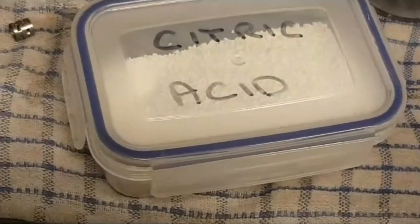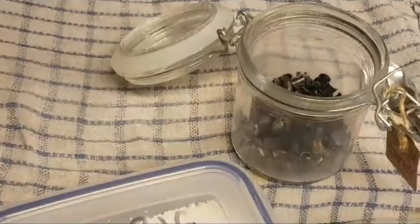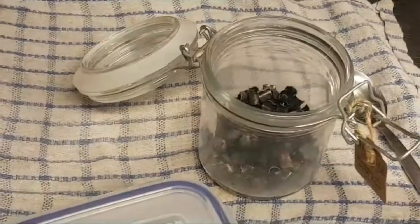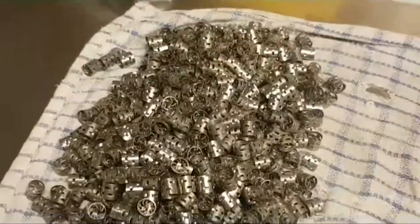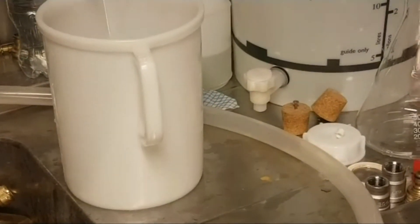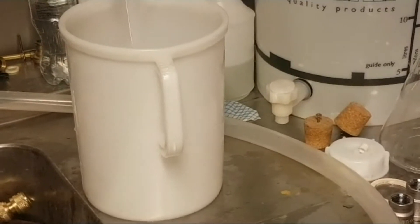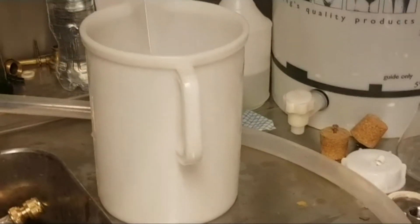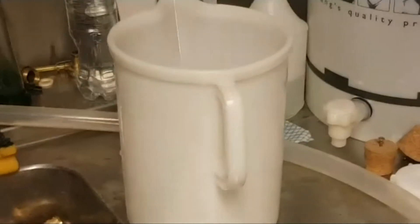All I do now is add some citric acid - a couple of teaspoons chucked in that jar - fill it up with water and leave it to do its thing. Give it a little shake. For the larger scale stainless pile, I'll put it in my jug and do the same thing - mix probably three or four teaspoons and just get enough water to cover over the top and agitate it every so often.